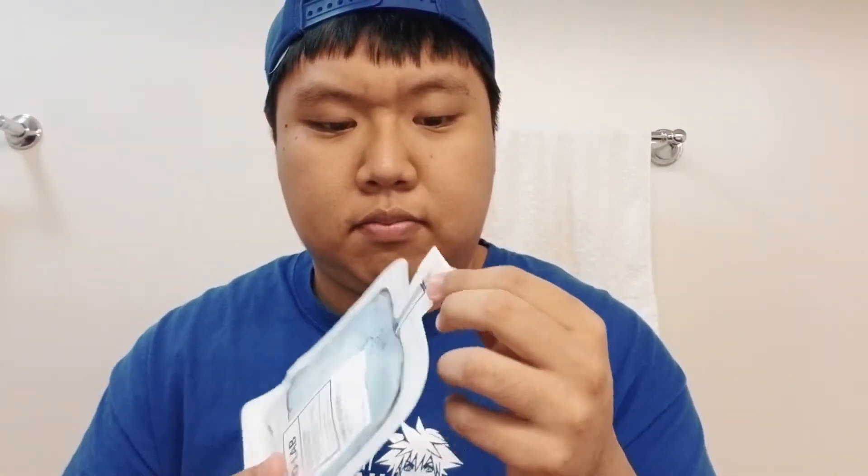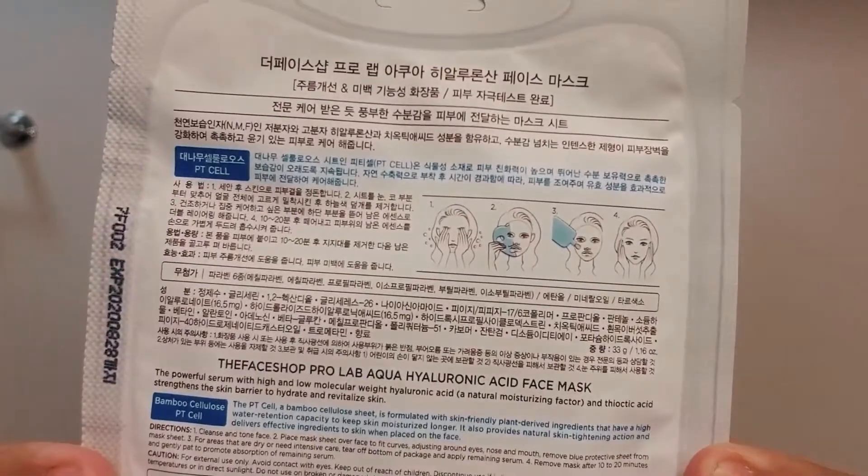I got this from the space shop, just like how I got the pad. It looks like this and it is a single-use face mask. Everything is in another language on the packaging.